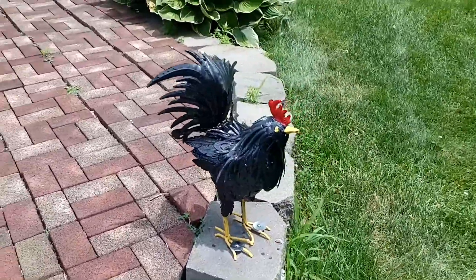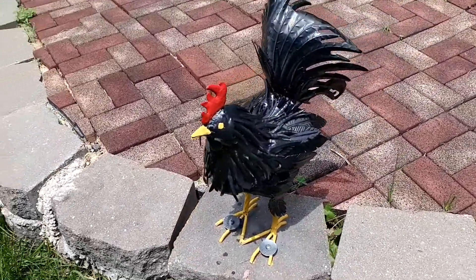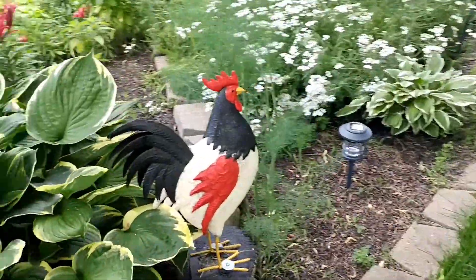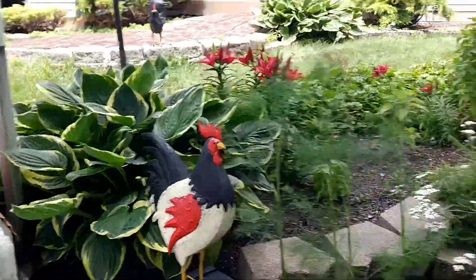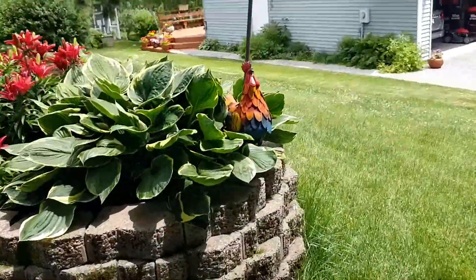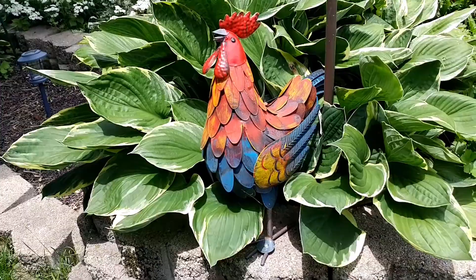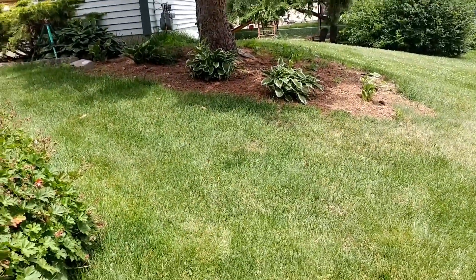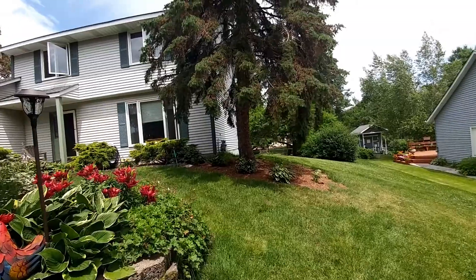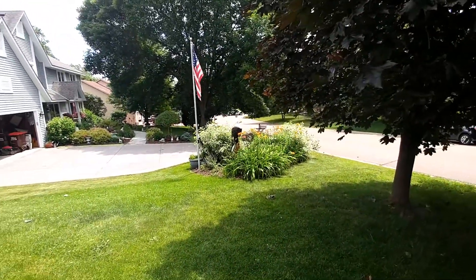I'm hanging out here all day, I don't know what this deal is. We got another one over here, and a crane, and some birds squawking at me, and another rooster — this guy looks happy. It's getting a little warm out here. That eagle is pretty cool too.